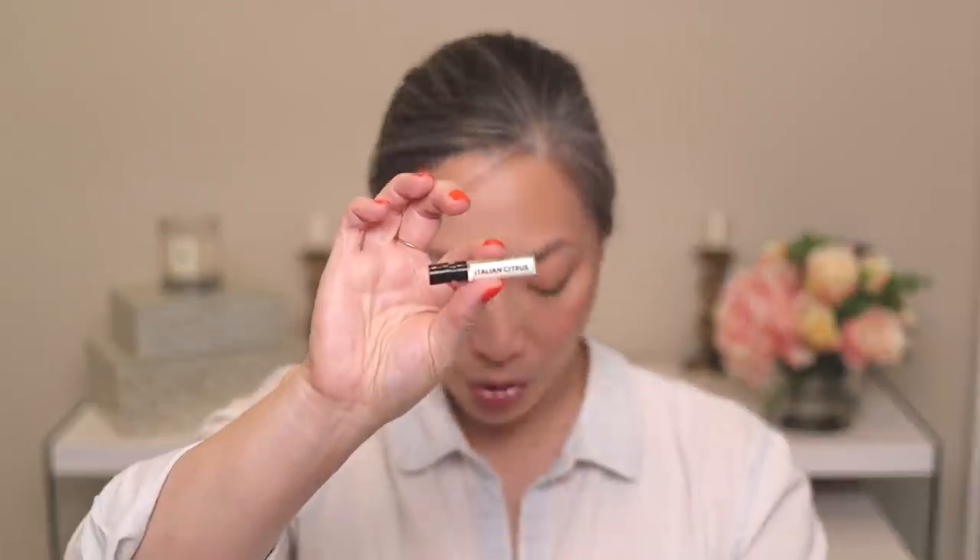I also ordered some perfume samples from DS & Durga. The one that really caught my nose is Italian Citrus, which is right up my alley since I really love citrus scents. There's a strong musky base note that makes this scent very unisex — very clean but with a lot of earthiness. I really like it, though I'm not sure yet. I find musky scents always do something a little funky on my skin, so I have to wear it all day. That was my order from DS & Durga.